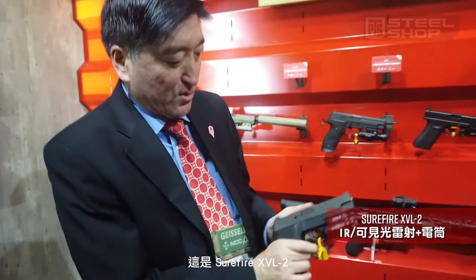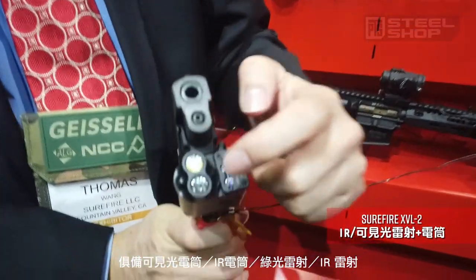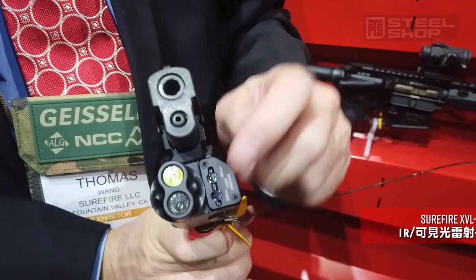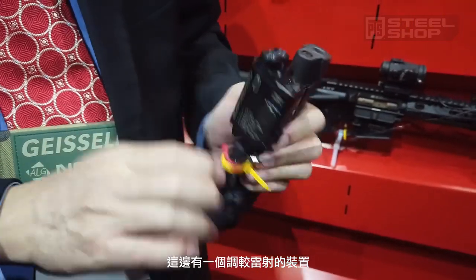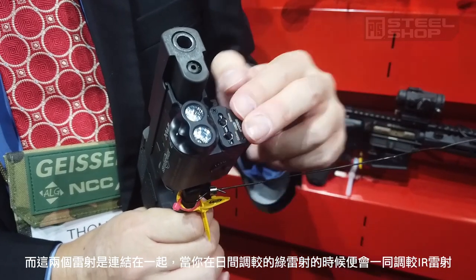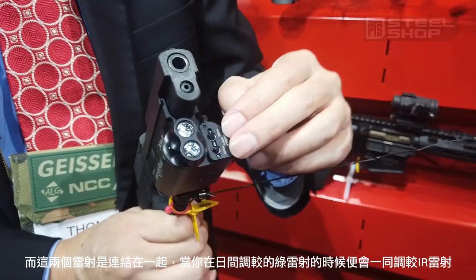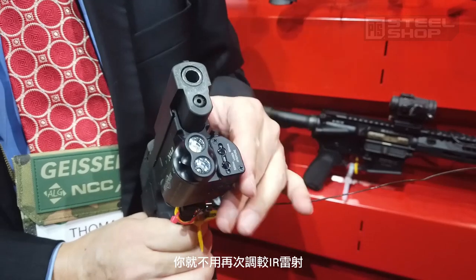This is the XV-02. It has a white light, IR light, a green laser, and an IR laser. It has windage and elevation adjustments. Both lasers are bound together so that during the daytime when you adjust the green laser, the IR laser also adjusts — so you don't have to readjust the IR laser separately.